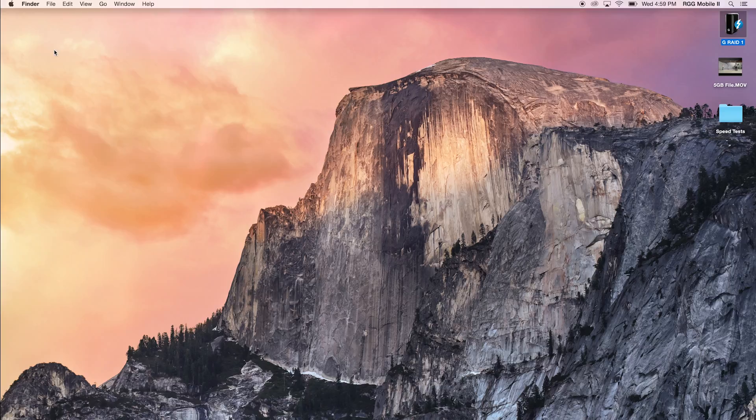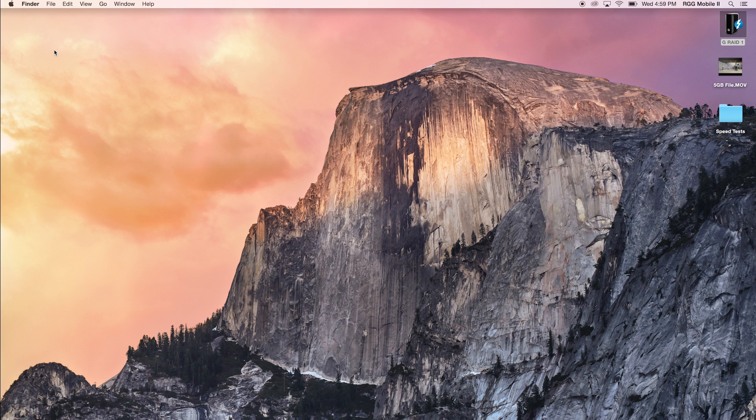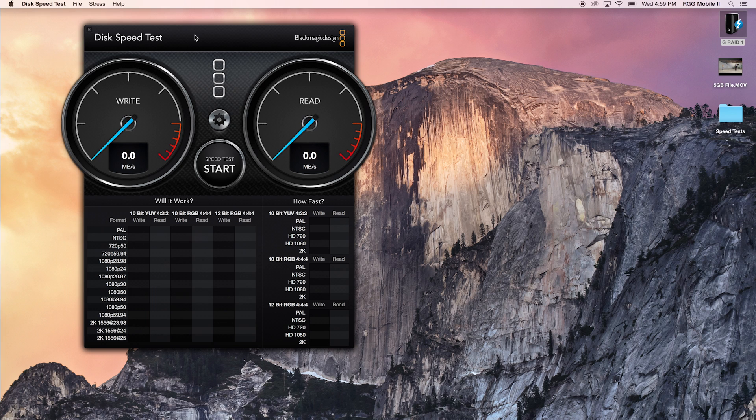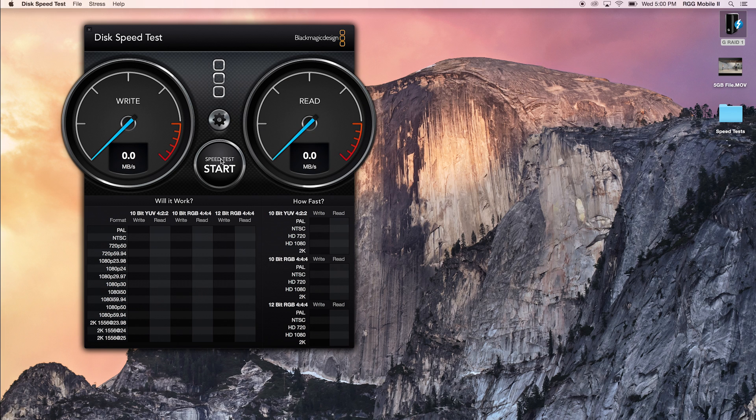For our speed test, we want to open up the Blackmagic disk speed test and run a test just like we did for RAID 0 — to see the read and write speeds and what Blackmagic Design says this drive is appropriate for. Let's start with a 1GB stress test. We select the target drive, which is our GRAID 1, choose that, and hit start.